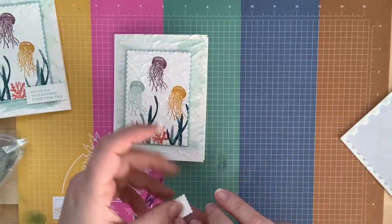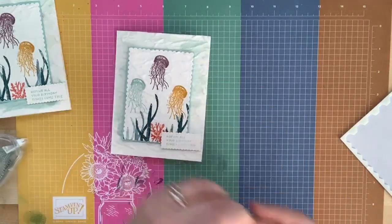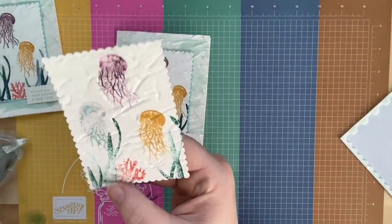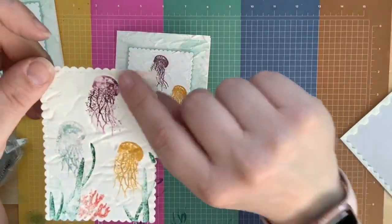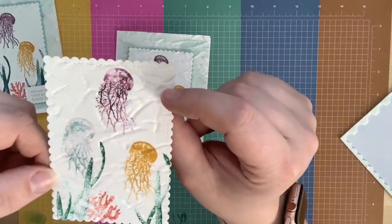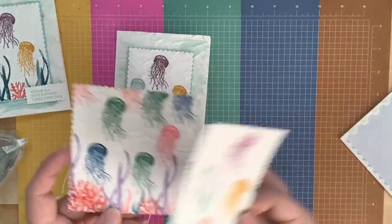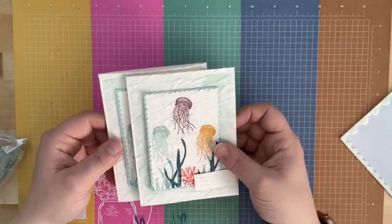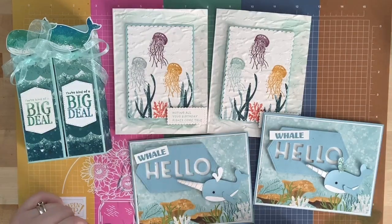I think it would be fun to stamp the sea turtles too. In my prototype, I stamped jellyfish using the baby wipe technique — putting re-inkers on a baby wipe and stamping into it — to get really watery-looking images. It was a fun experiment but ended up too colorful, so I'm glad I went with this version. That's project number two with the Old World Embossing Folder! Have a fabulous week and we'll see you next Sunday!